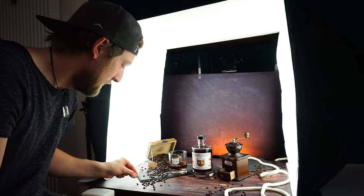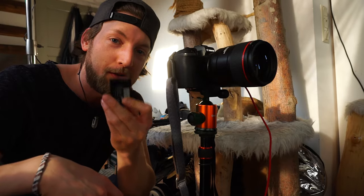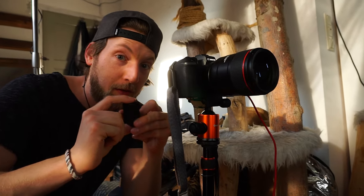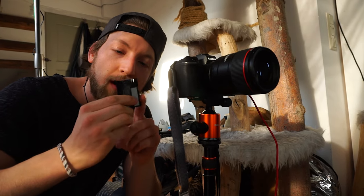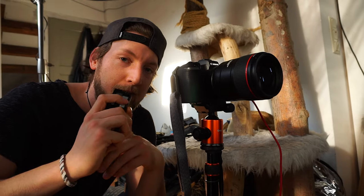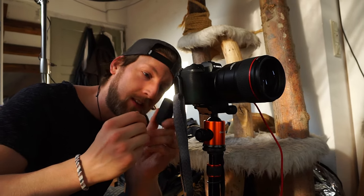When you're doing shots like this where you need the camera perfectly still and not moving, make sure your batteries are fully charged — like mine. I'm a great example of that.